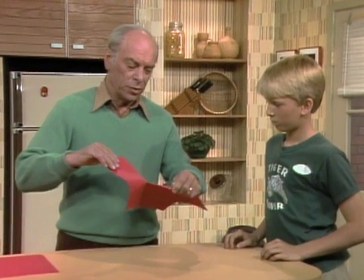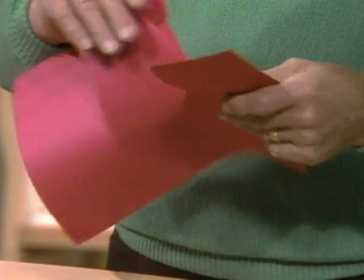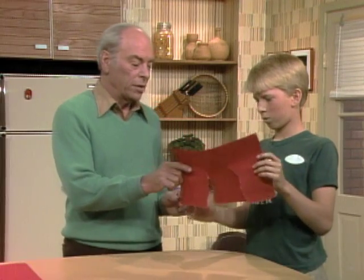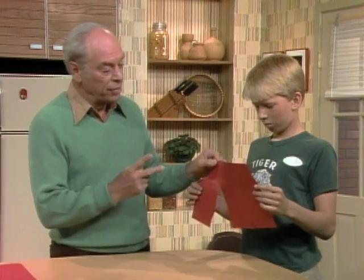Phil, here's a simple sort of trick that works with almost any kind of piece of paper. A good trick to play on your friends. What you have to do — I have torn three slits in the paper. You take one on one hand, one on the other, and the object is to pull the paper apart and end up with three pieces.